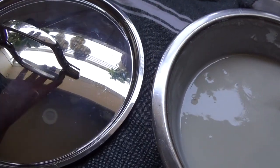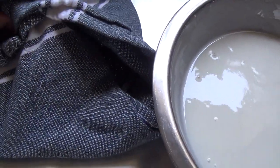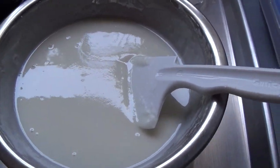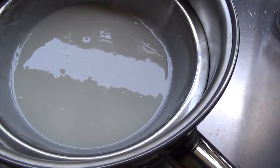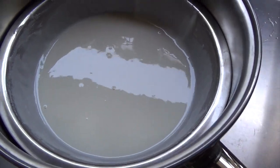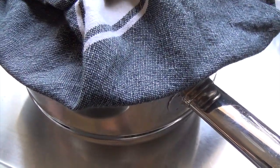Now I'm going to show you how to do your steaming. Cover your lid with a cloth like that, because this will prevent steam water from dripping into your mochiko — you don't want droplets of water in there. My pot of water is now boiling. I took out the steamer pot and placed the bowl in for a perfect fit. Cover it up and we're going to steam it for about 20 to 25 minutes.